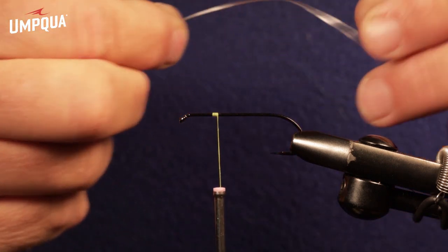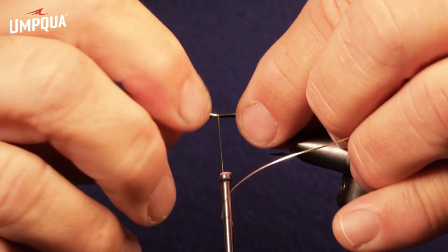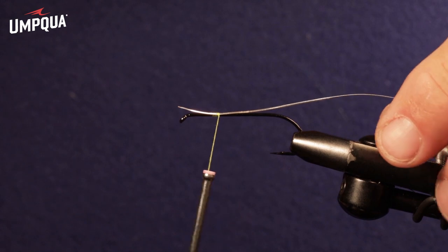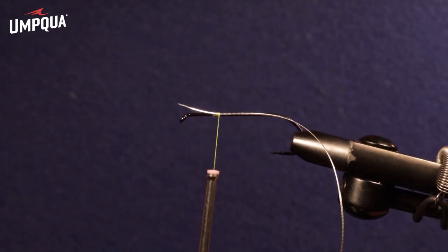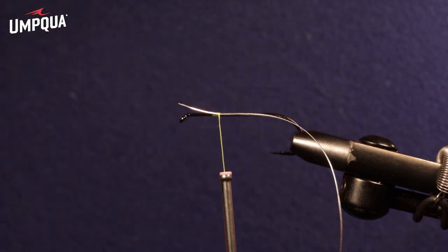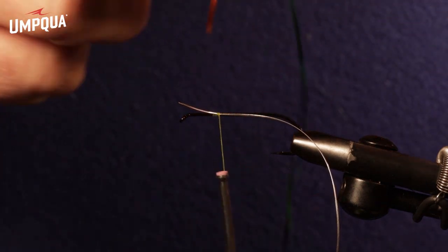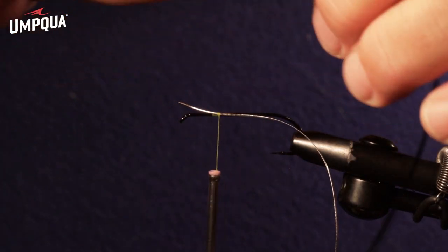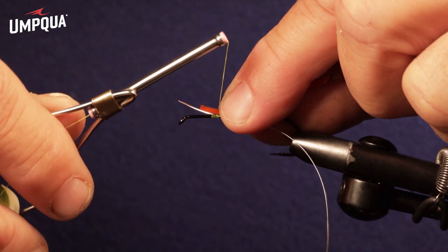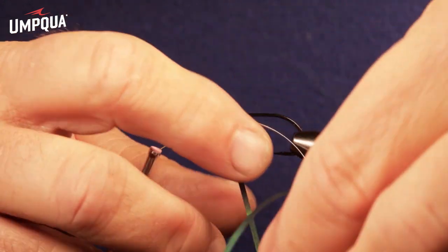The first thing we do is lock the rib in at the back of the hook. This ribbing is just Lagartun oval, medium silver. Then for the body, we're going to use Uni Mylar tinsel — this one is peacock and orange, so it's two-sided. You have orange on one side and peacock on the other. To get the peacock to be the color on top, you want to lash the peacock color to the hook, and then that first turn of tinsel will be peacock.